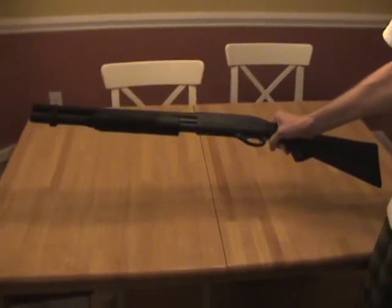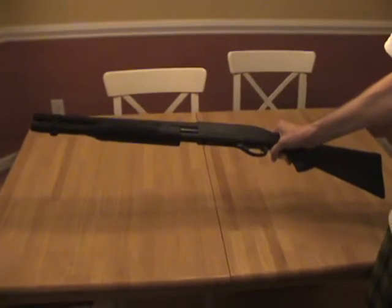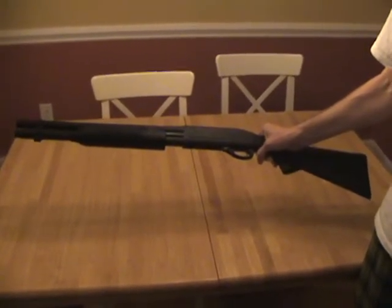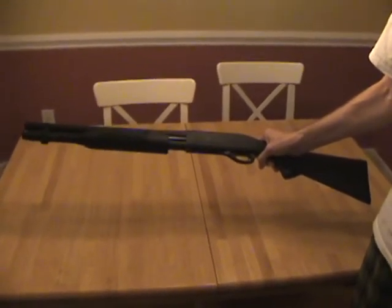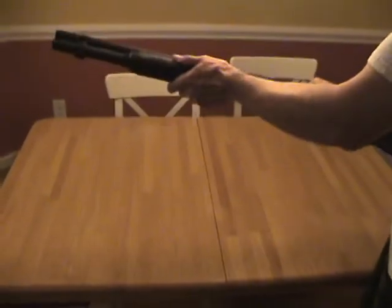If I'm remembering correctly, the Remington 870 is one of the most popular weapons sold in America today. Just a great gun, very reliable, extremely maintenance free, nothing fancy about it whatsoever. It holds six rounds.